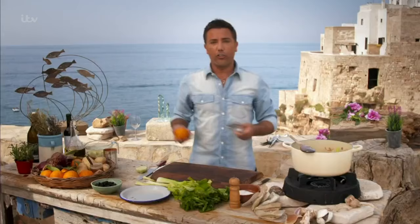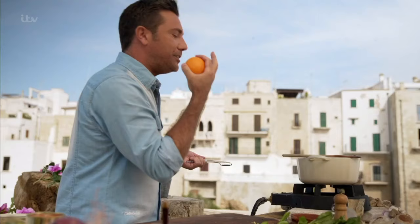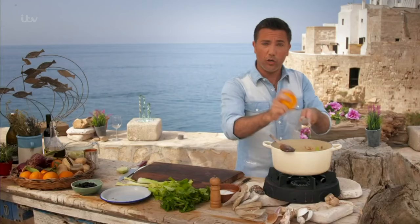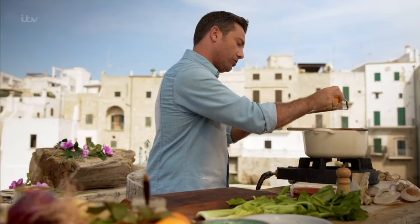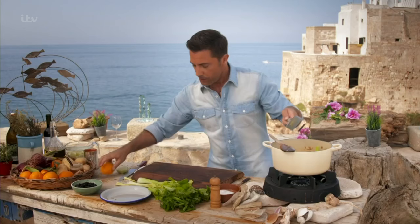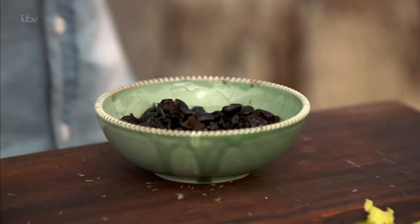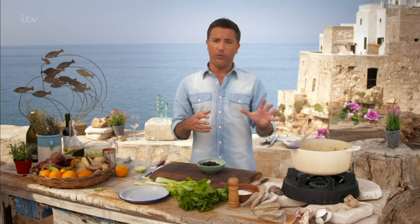Then orange zest. The flavor of the orange with the lamb just works beautifully. Let's start with the zest first. Don't throw away the orange because we're going to use the juice later on. Make sure you get all the zest from the back of your grater, straight in there. Then add the olives — make sure they're pitted because someone will break their teeth.